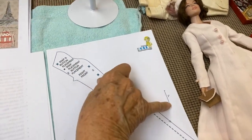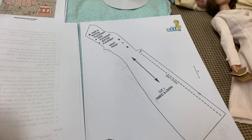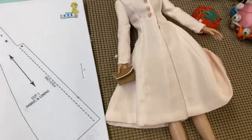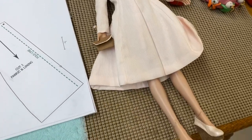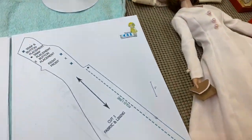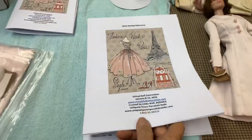When you download and print the pattern, you have to make sure that the one-inch scale prints out correctly. On some home printers it can be just one-sixteenth of an inch off. The only thing I noted in the beginning of the instructions is that you may have to add three-eighths of an inch to all of your dress pattern pieces on the base, on the bottom of her dress. If you send it to a professional printer like Home Depot, it comes out to be one inch.